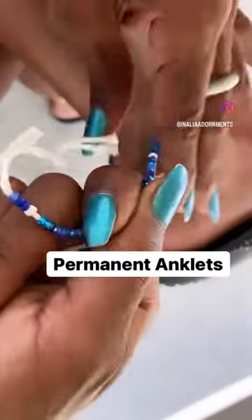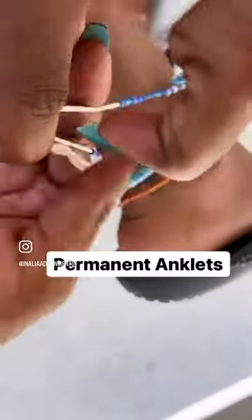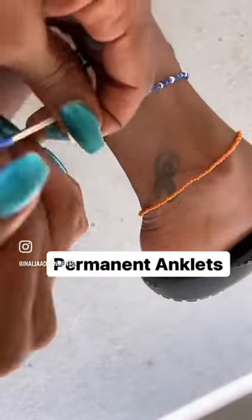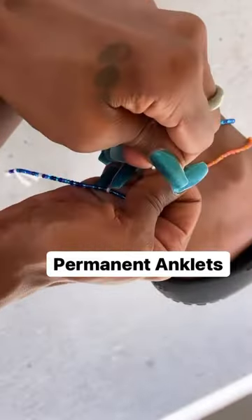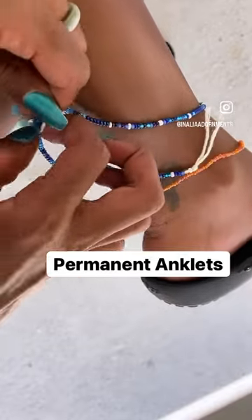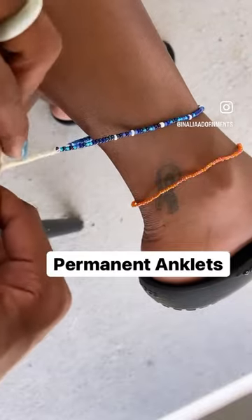Hey guys, so I'm showing you guys some permanent anklets that I'm tying on right now. These are anklets that I got from my waist beads. Basically I tied on some new waist beads that I got from my shop that I hand make — if you guys are interested, go check that out. These are just excess beading and threading that I got from my waist bead that I tied on, and I'm going to make them into anklets. I love doing this because I love having my waist beads match my anklets.